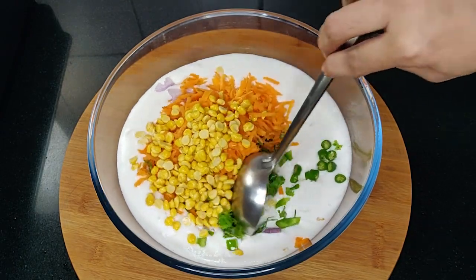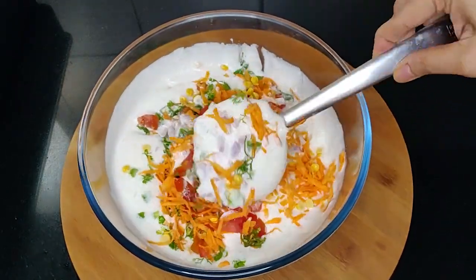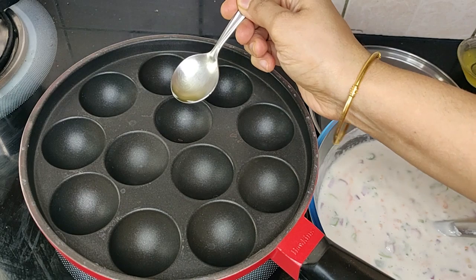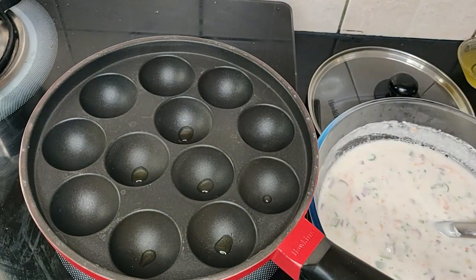These are bengal gram soaked in water for two hours and the water I have drained. Mix it well. Grease the Appay pan with oil or ghee.